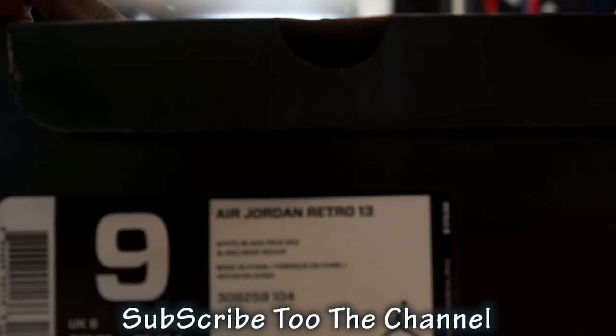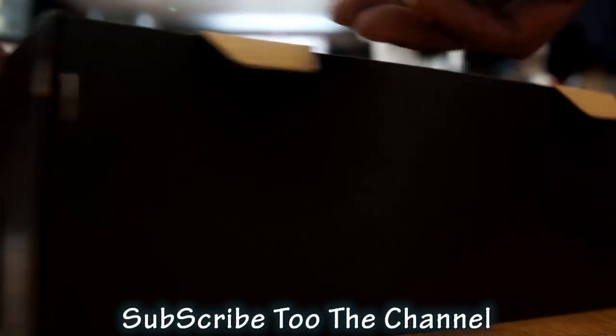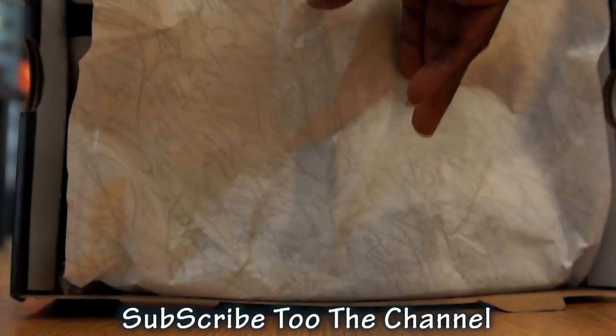them 13s. Alright, he got games. Alright, my first look, as you can see, breaking them out right now.